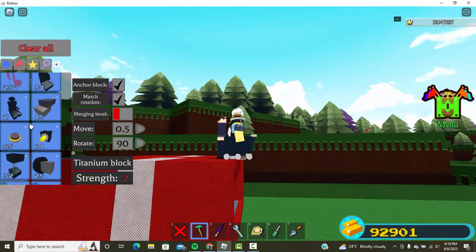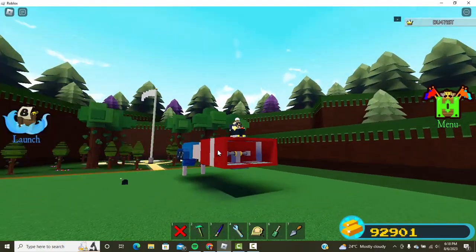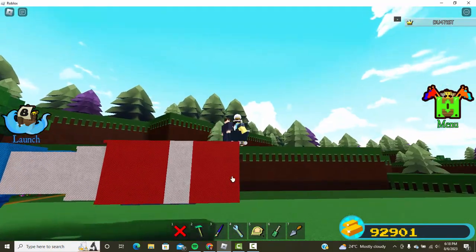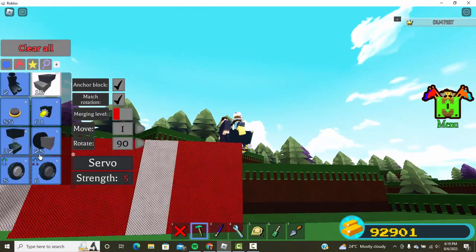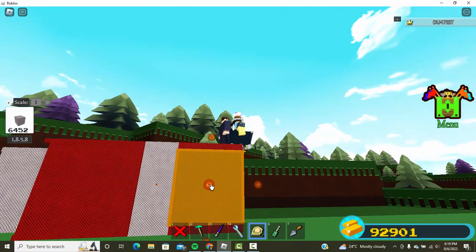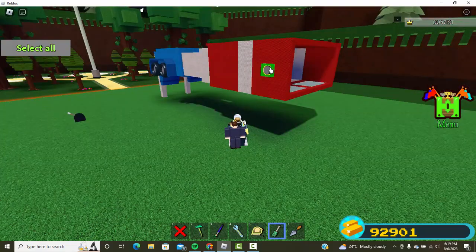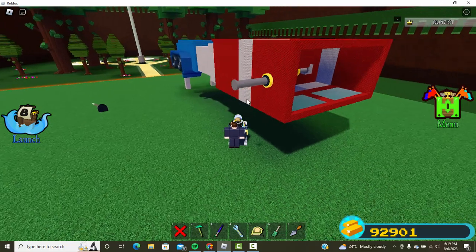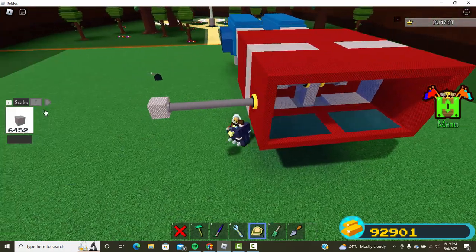The guy I helped — I did not make his as good as this one, to be honest, because I'm adding more detail. I'm gonna give this one weapons; his didn't have weapons. Find the center of this block, take a piston, set the piston length to 10, and push it out. Place a block and set your scale to 0.2.